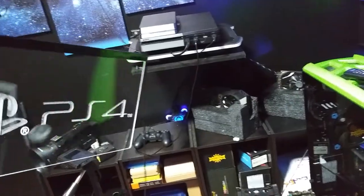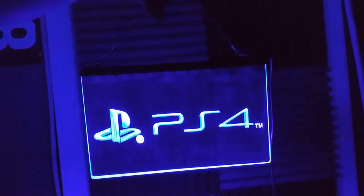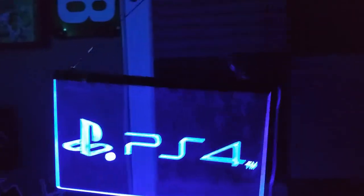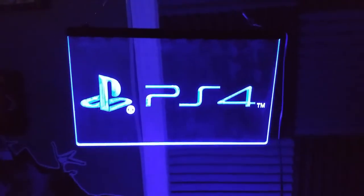Let's plug it in and see how it works. Oh yeah, that looks cool - I like that, it's going to look great. Let me turn the light off for you. Oh yeah, that looks awesome! This is going to look cool next to the PlayStation 4. I need to put the two PlayStations together so I can hang the two signs together - PlayStation 3 and PlayStation 4. Pretty cool, right?